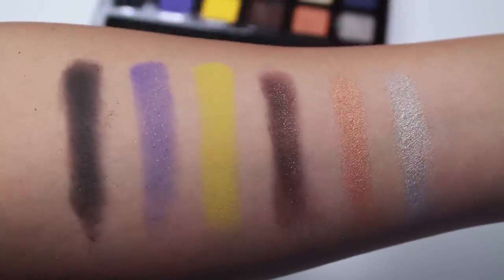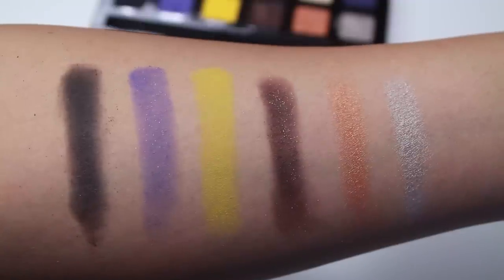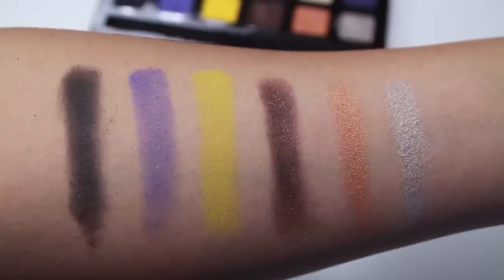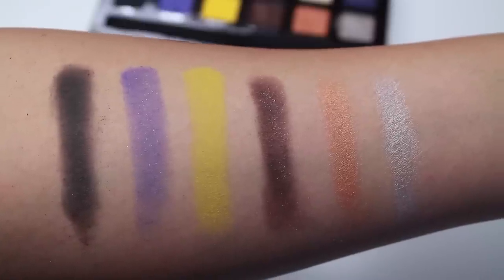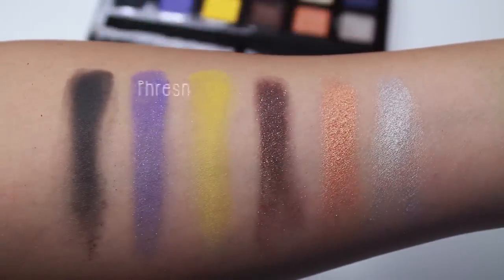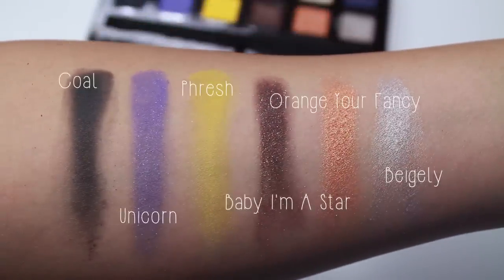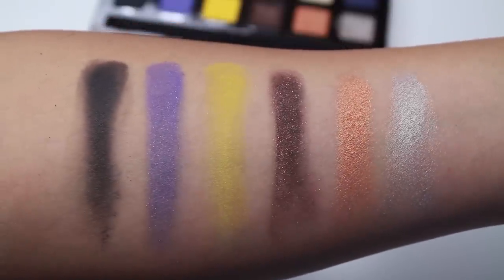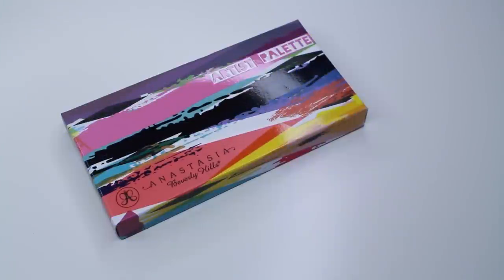Here are the swatches I did with the brush — as you can see you can still see the specs on Unicorn and Baby Amis. And here are the heavier swatches done with my finger. Thank you guys for watching, I hope you enjoyed this video! I'll write all the information down below about this palette, where you can get it, and all that stuff. See you guys soon on my next video — bye!